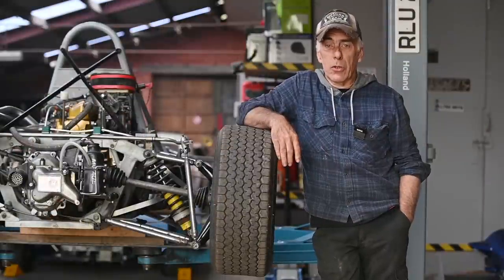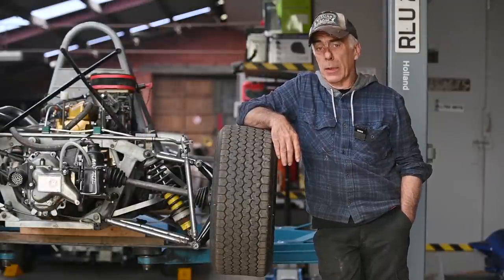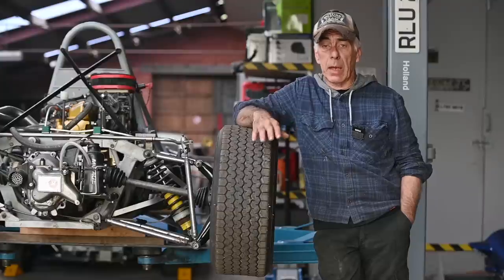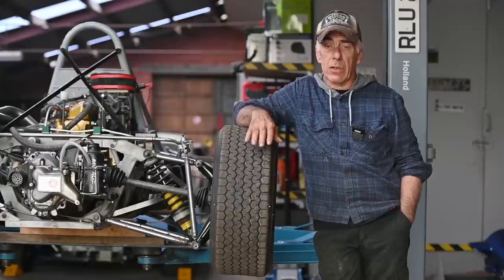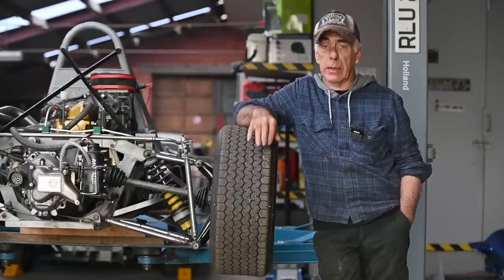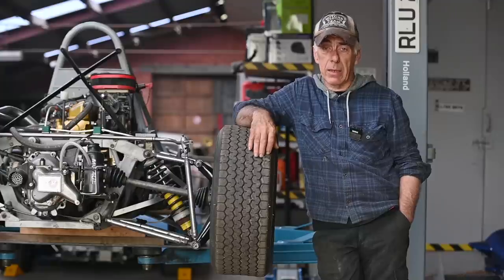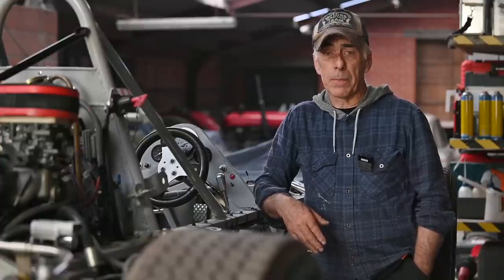Hello folks, welcome to the channel or welcome back. What I have next to me here is a Formula Ford from 1978 called the Hauki DL19. This used to be a very popular racing class, and in fact it still is today. For some of us, Formula Ford racing was something we did many moons ago, and for younger people today this is something new.